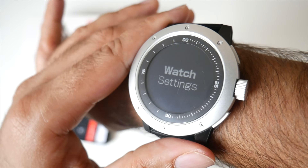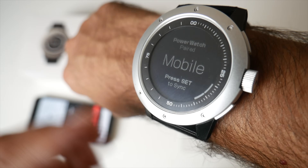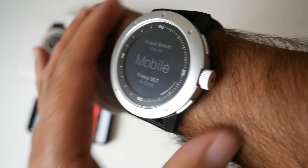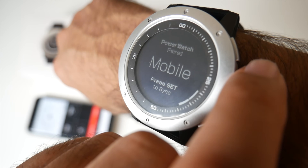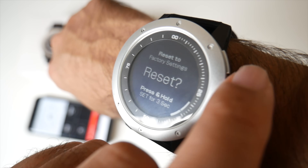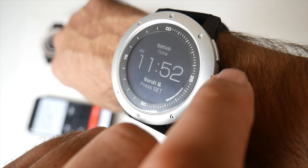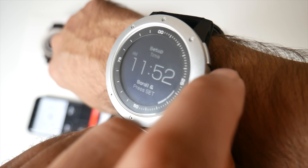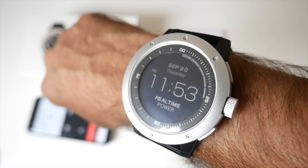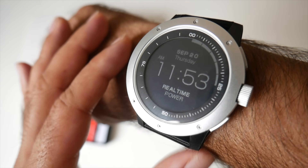After stopwatch, we have watch settings. It says Power Watch paired mobile, so if I press set it will automatically sync everything to your smartphone. We've got mobile, reset to factory default, the version number, and the time and date. Over here you can also see the power meter, which tells you how much power your body heat is generating. I've got quite a bit of power there — real time power.